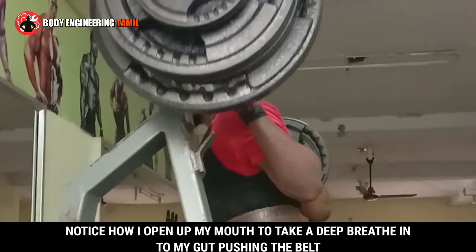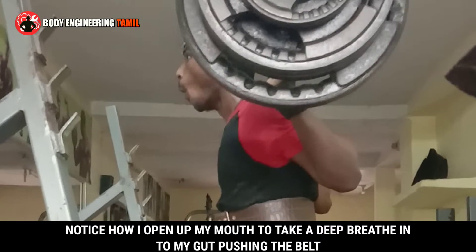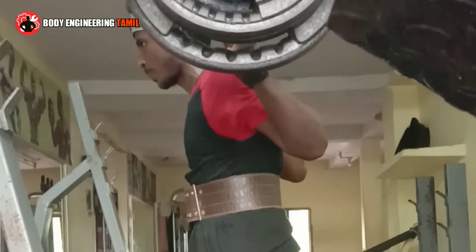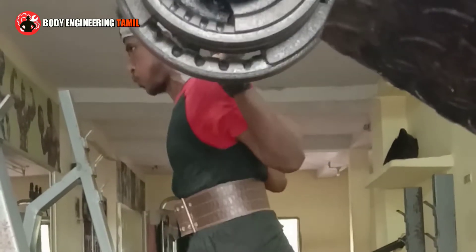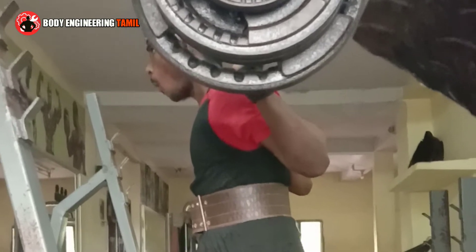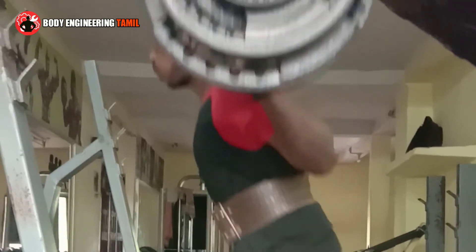Let's take barbell squats as an example. If you do barbell squats, you unrack the bar and take a big breath in. When you breathe in, you can store air in your chest, stomach, or belly.